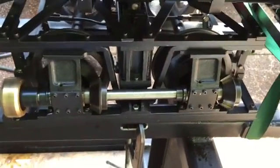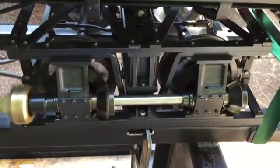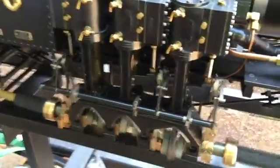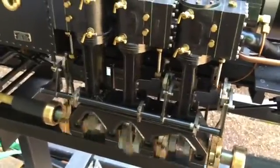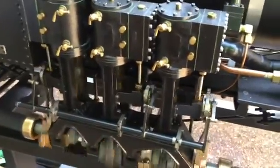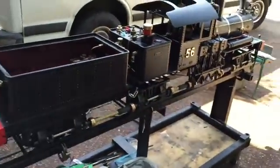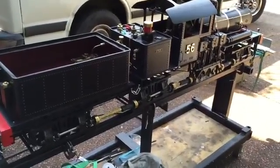I've got the engine running on air now. I moved up the gears with the open gear and cable wire. The engine's running very smoothly — I'm quite pleased with the way it sounds and looks.